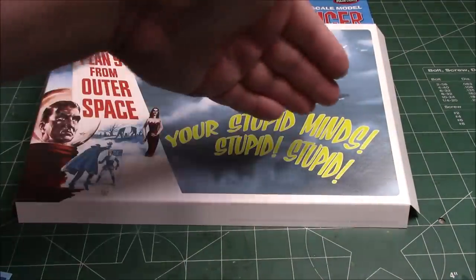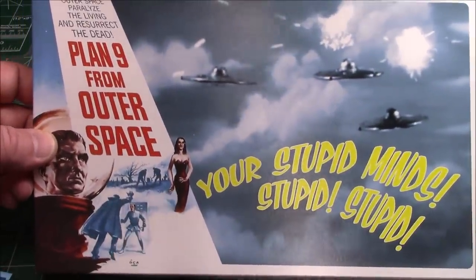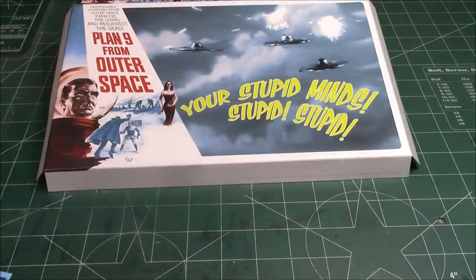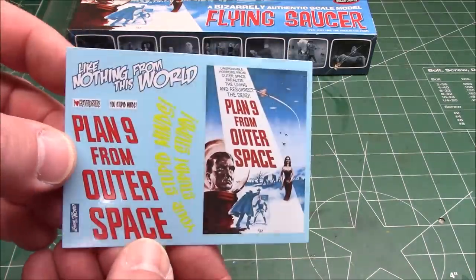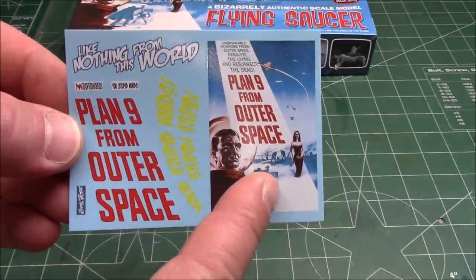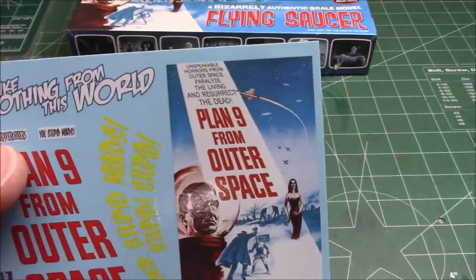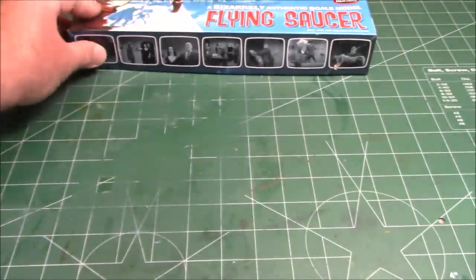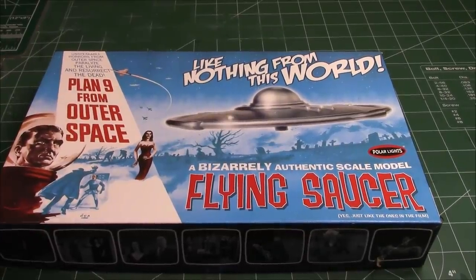Also in the box is a sweet cardboard display stand. We've got Vampyra — she makes an appearance in the movie. Bela Lugosi is in the movie. It is an absolute corny, so-bad-it's-good movie from Ed Wood from 1959. And there's a sweet waterslide decal sheet that you can use on anything you like — movie poster slogans, everything's on there, bumper stickers, 'I Heart Grave Robbers' and 'Your Stupid Minds' all on there for you. I'm going to wash the parts off with some Simple Green and then we will be back for a sub-assembly show-off.